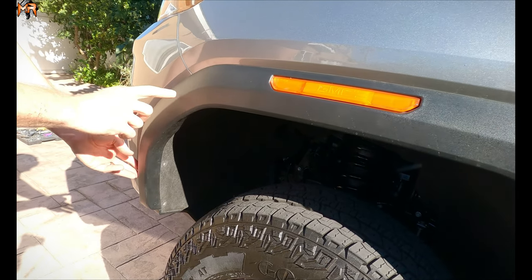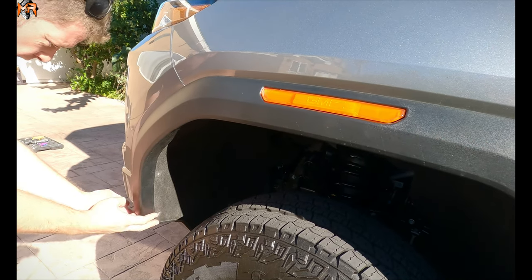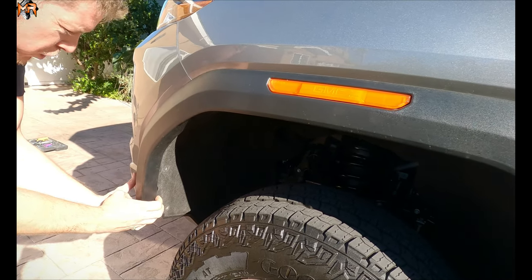Next thing I want to do is prop open the fender flares. The only thing we're going to do is just grab them and pry them over. They're just held on clips.